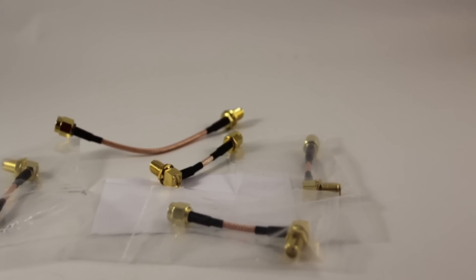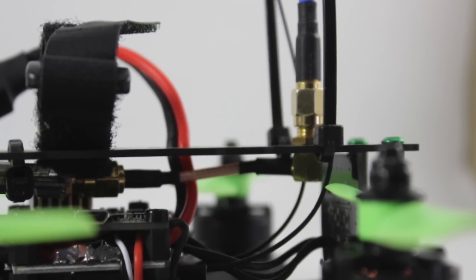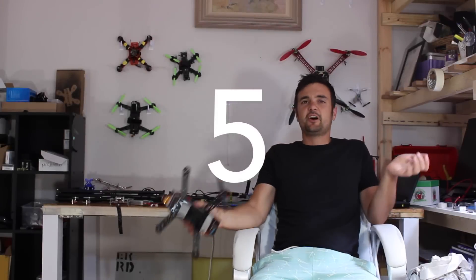Number four: use pigtails. There are so many pictures online of people with their VTX sticking out the back with the antenna attached directly — you're just asking to break it. Use a pigtail; it's going to save you a lot of money and time. The only thing that will break is the small connection point where it attaches to the frame, which is much cheaper to replace than a VTX. Pigtails are like five bucks and they barely weigh anything.